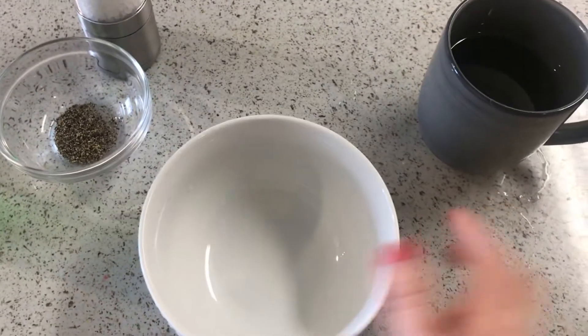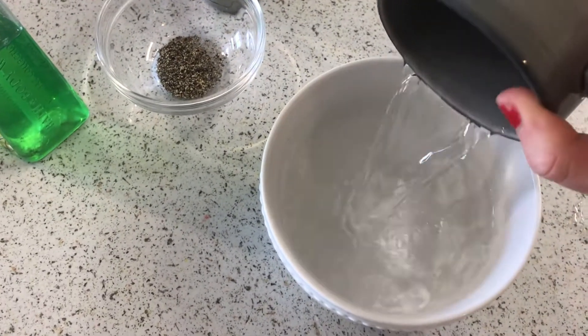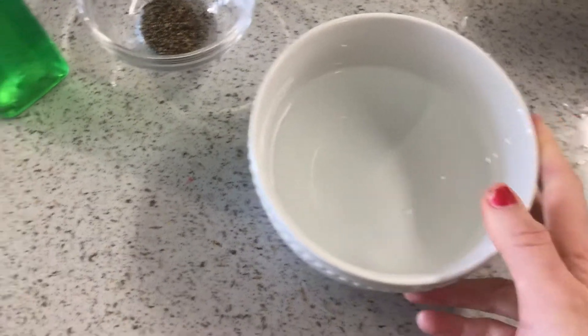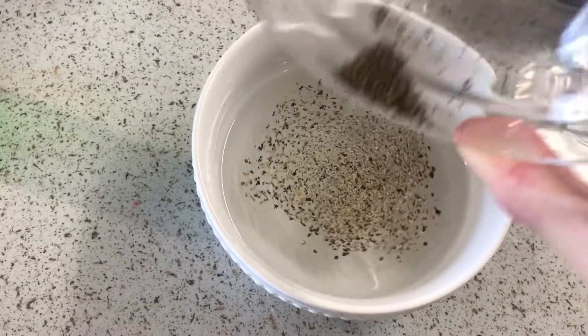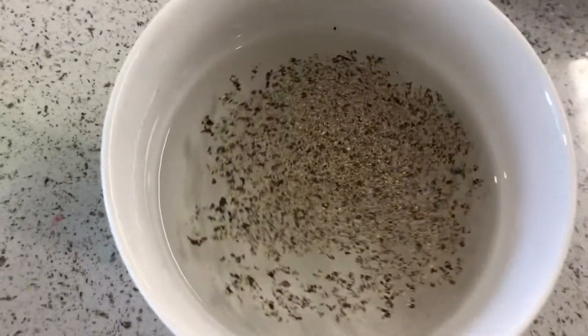So what you'll do is take your bowl and your water, pour your water into the bowl or your flat plate like that. Then take your ground pepper and sprinkle it on the top of the water. Some of the pepper will fall down to the bottom and that's totally okay — most of it will stay at the top, so it'll look like that.